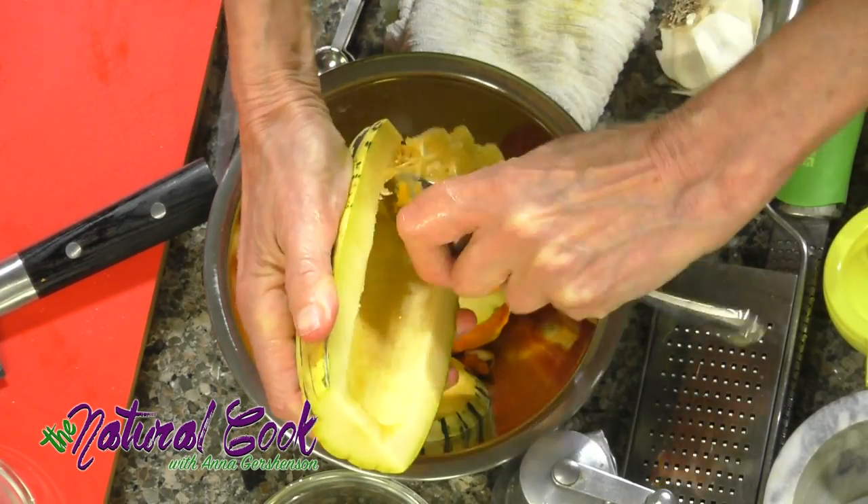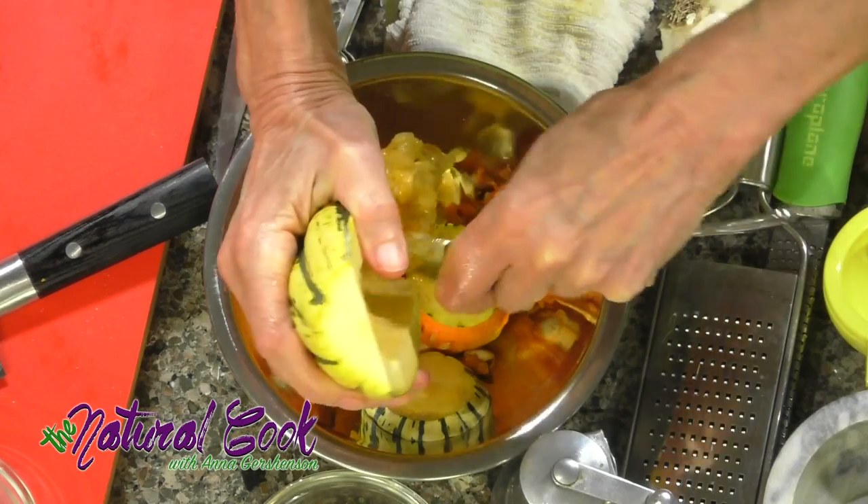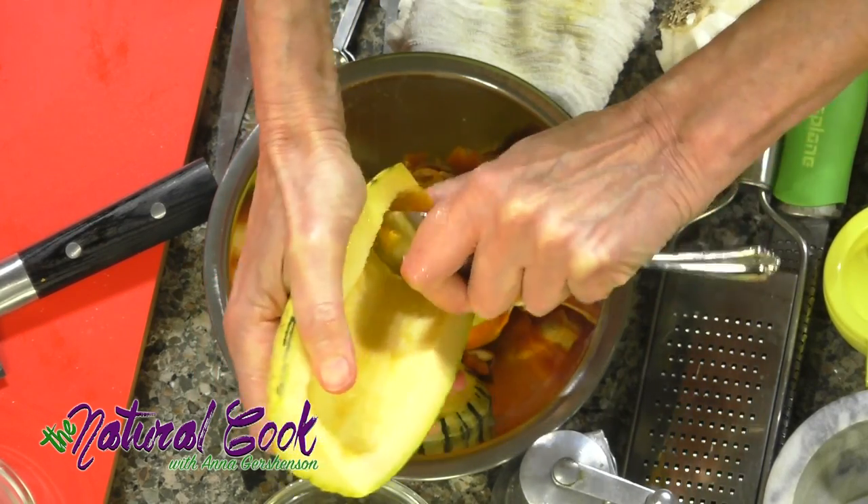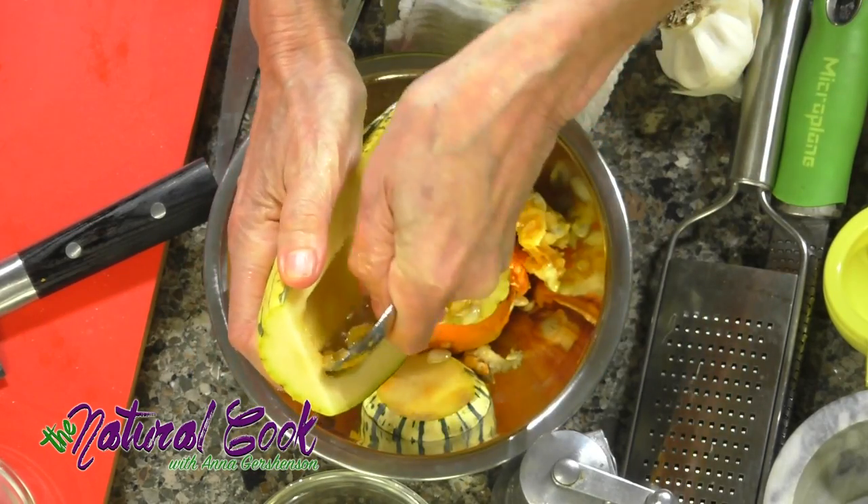Because we are going to cook it together with onions, you need to think about the size. Onions actually take a bit longer to soften than delicata squash.